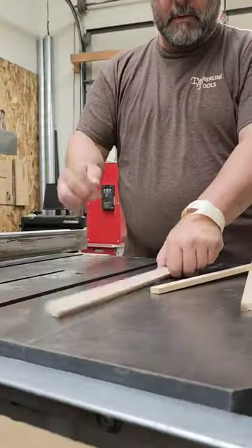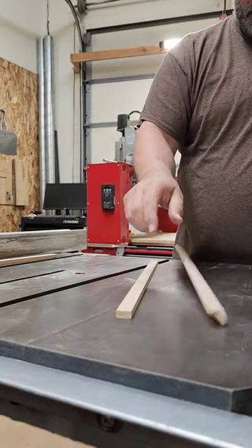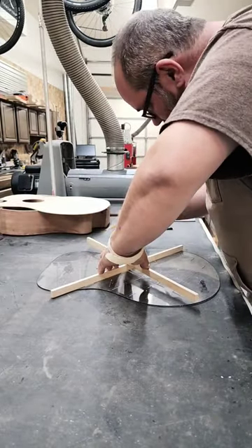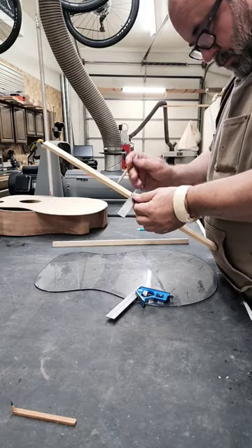Listen to this. Did you hear the difference in the tone? If I want to steer the tone toward the bass, then I'll use a lower sounding brace.